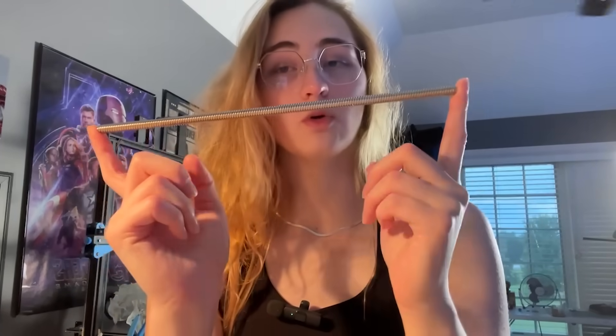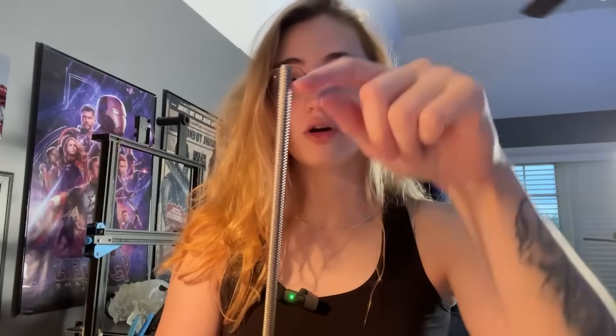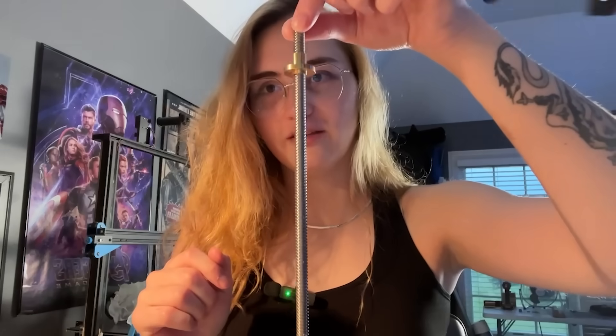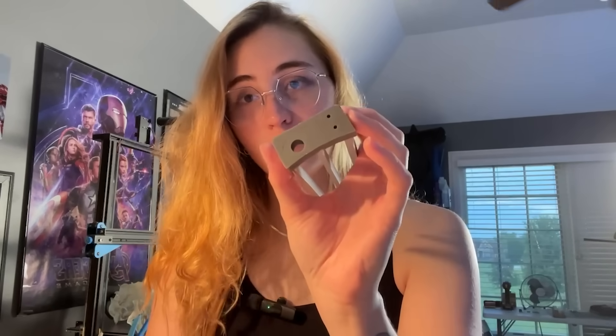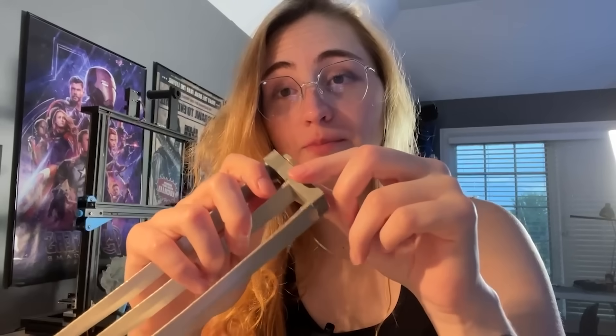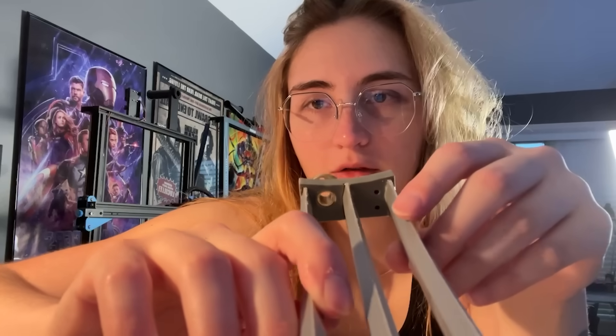The next step is the lead screw. This is a TR8x8 lead screw with a lead of 8mm — the threads are more aggressive, meaning the mechanism moves very fast. It comes with a nut fitting that goes into the designated hole in the claw carrier; you may need to heat it slightly for a pressure fit. I use a torch to heat it and then push it in. Once fitted, there's a slight overhang you need to dremel flush.